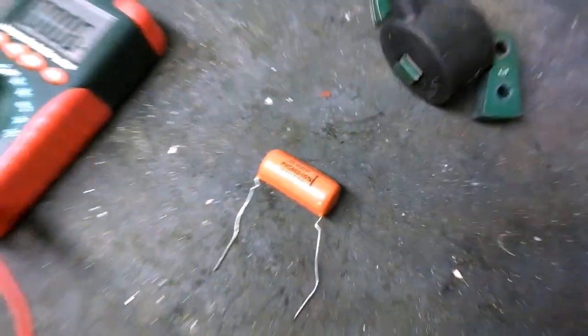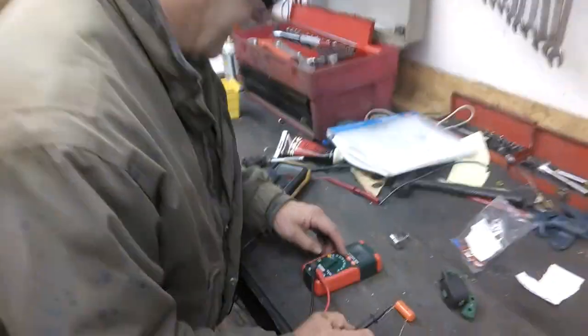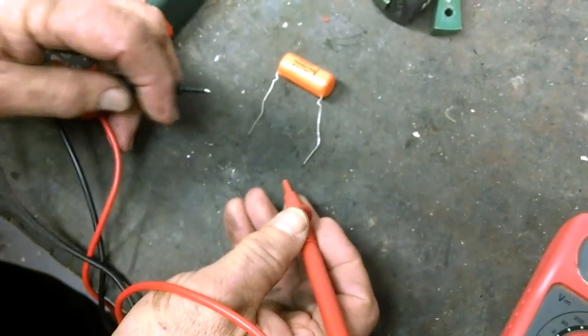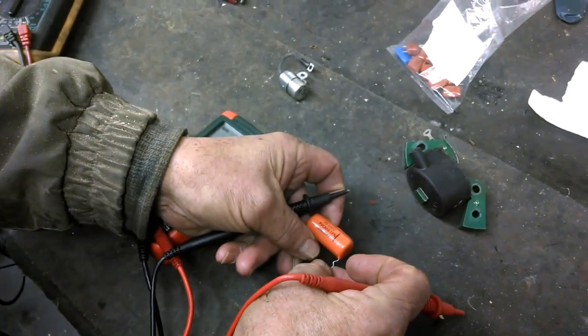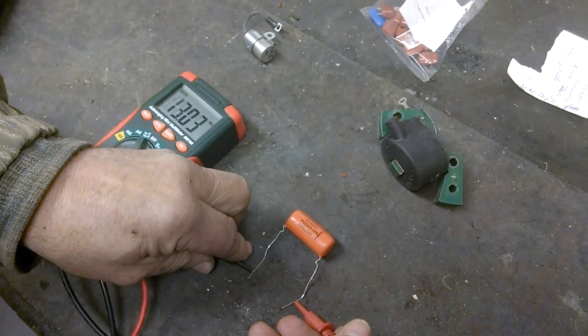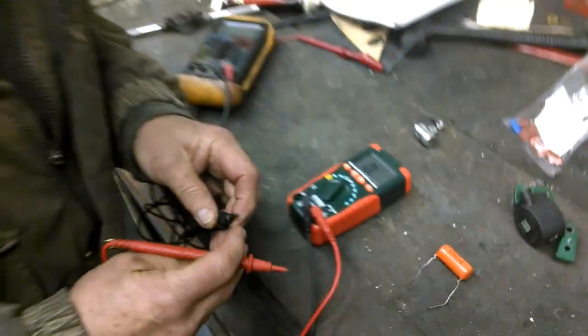To go back to the charge test - I'm back on ohms - let's see if this one charges up. We'll discharge it first. There it goes. So we've done the same test that a Mercatronic would do - think of the money we saved.